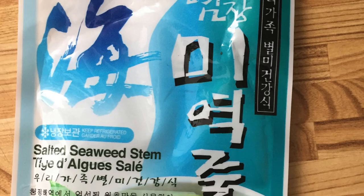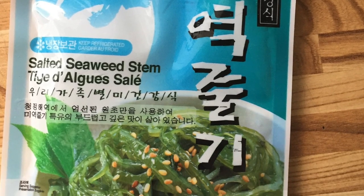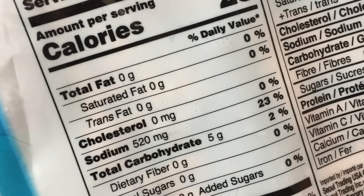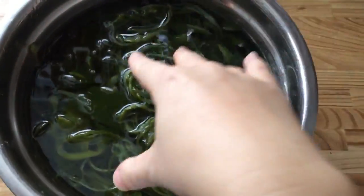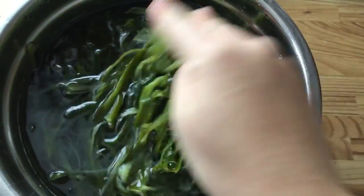And it helps very well if you have any problem going to the toilet in the morning. So I will introduce two recipes — one is a side dish, and the second one is a salad. This video is the seaweed side dish recipe. It's very simple and delicious, so let's start.